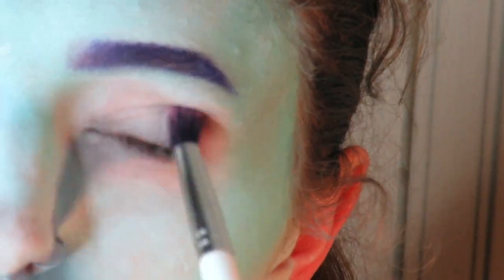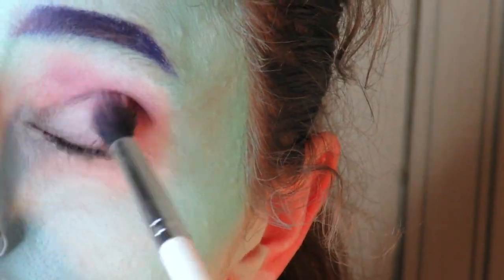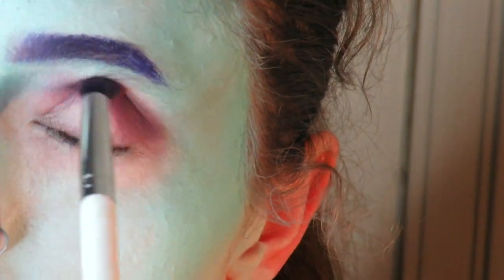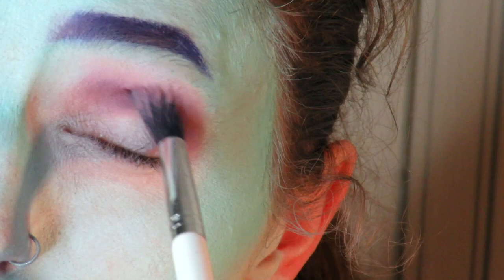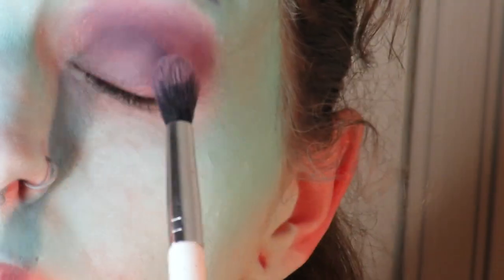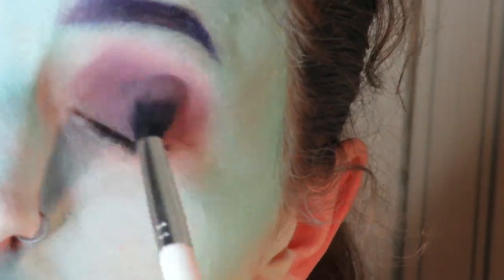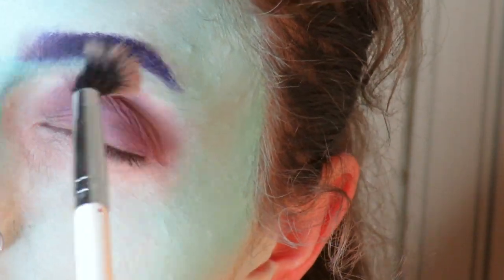Then using a UV reactive shadow in purple, which I will link below. I'm applying it all in my crease and a wee little bit on the lid. Depending on which scenes you actually see in the movie, Shock's color tends to change a little bit — maybe between blue, purple, green for the mask, and white. So depending on what look you're going for, you could set this down and help the purple to blend in with the blue, because it doesn't really. At least in my case, it didn't.